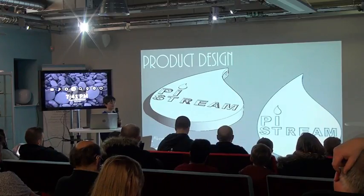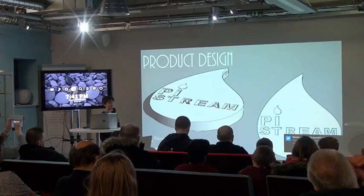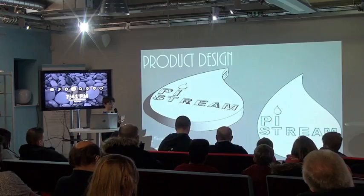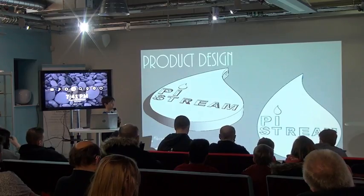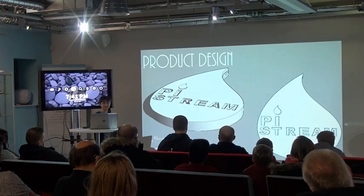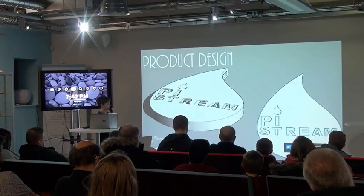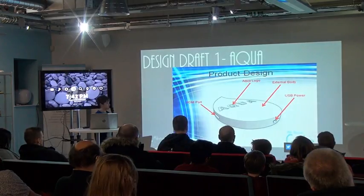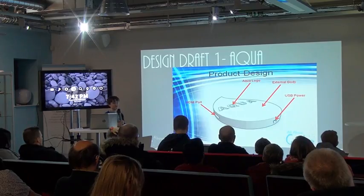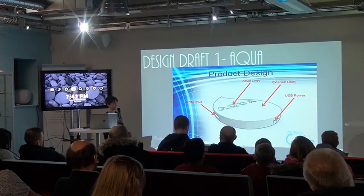When I was designing my product, I wanted it to be something unique and like nothing else on the market. It's the shape of a water drop and I've got a 3D model on my computer of what it would look like. Obviously when you're creating a product, you've got to do different drafts and prototypes before the actual final one.